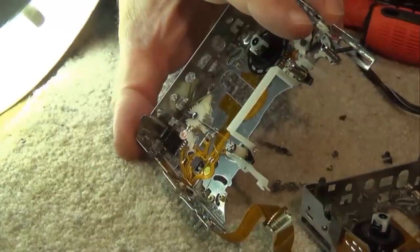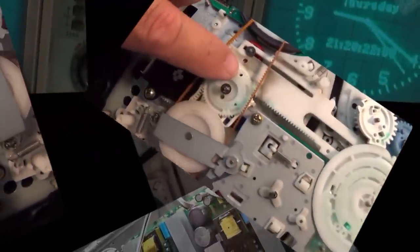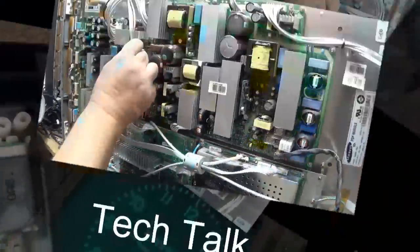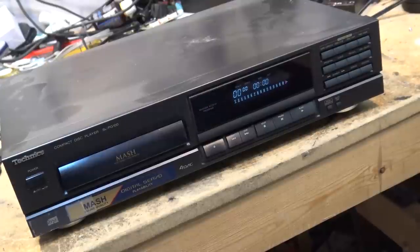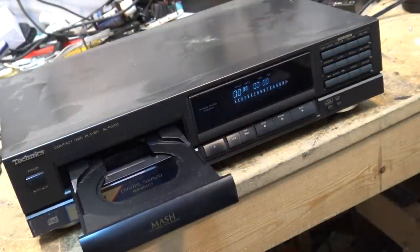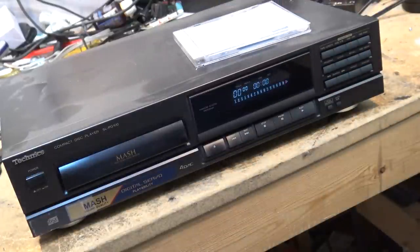In today's video I have a Technics SL-PG100, a single disc CD player, and I have no idea what the problem with it is — it was given to me. Let's take a look and see if we can make this one work. First of all, see if it powers up — that's a good sign. It powers up. Let's see if it plays a disc. I have a CD of carefully selected royalty-free music, 18 tracks to be exact. Let's see if this thing's going to read the disc.